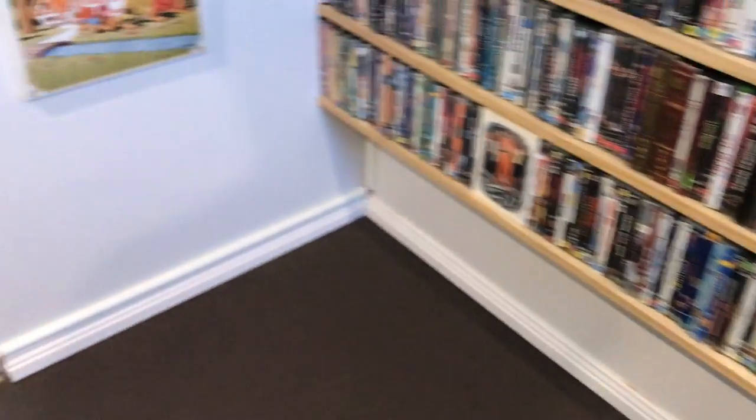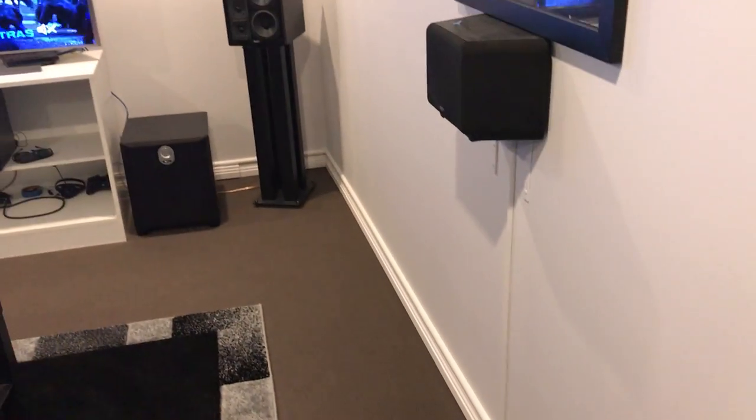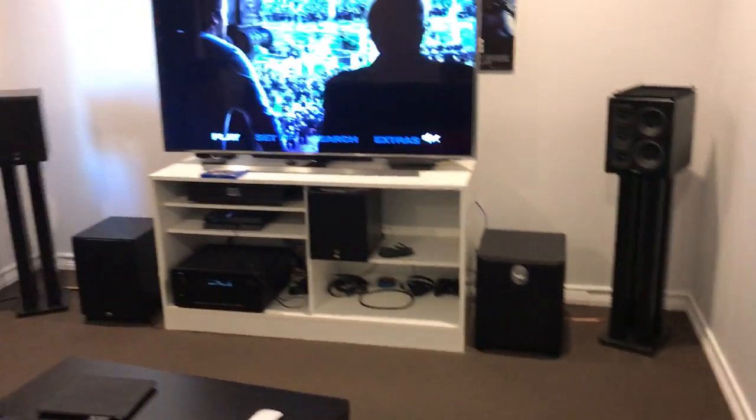I just recently put in all these skirting boards and painted the whole room because it looked pretty bad before, and put all this cable management in because I had cables running everywhere for a really long time. I was too lazy to fix it but finally got around to it and it's looking really clean now.